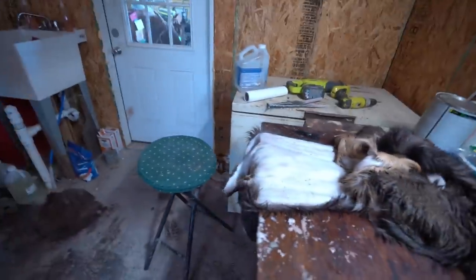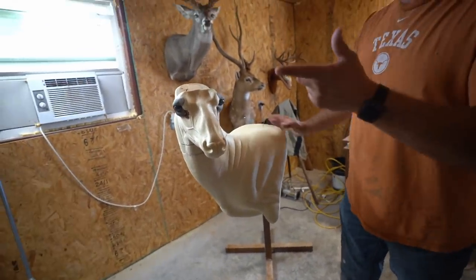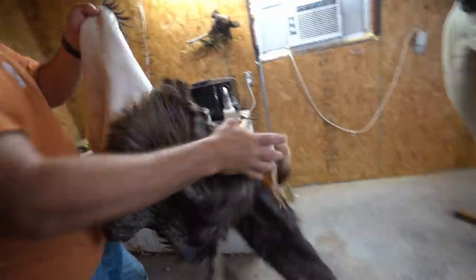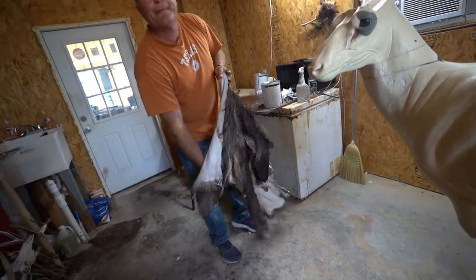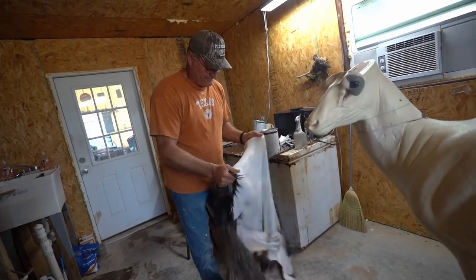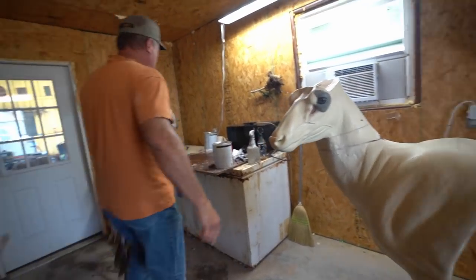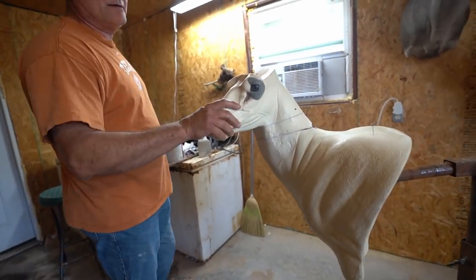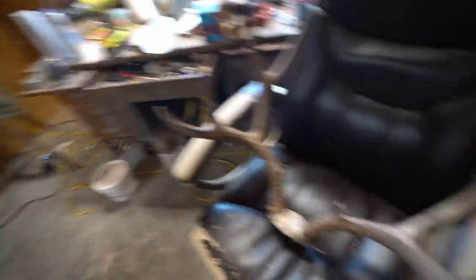Ears are done, now we're going to put the hide on the form. I've got a couple T-pins because this one is split all the way down the back, so I'll use those pins to hold the hide in place while we get a little bit of a stretch. Normally if they're not split all the way down the back I slide the hide over the head and then put the horns on, but since this one's split all the way down the back we're going to put the horns on first.